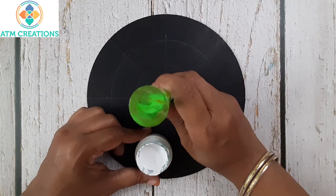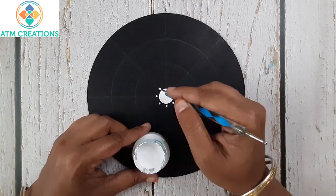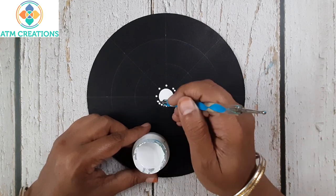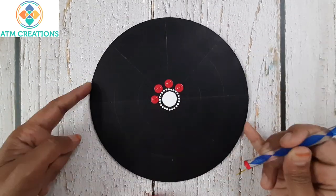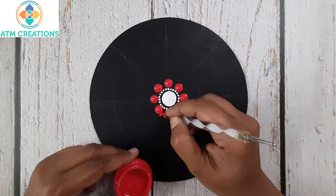I'll start with dotting in the center in white. Now I'll keep tiny white dots. Now I'll keep some dots in pink, then two side swipes in pink.